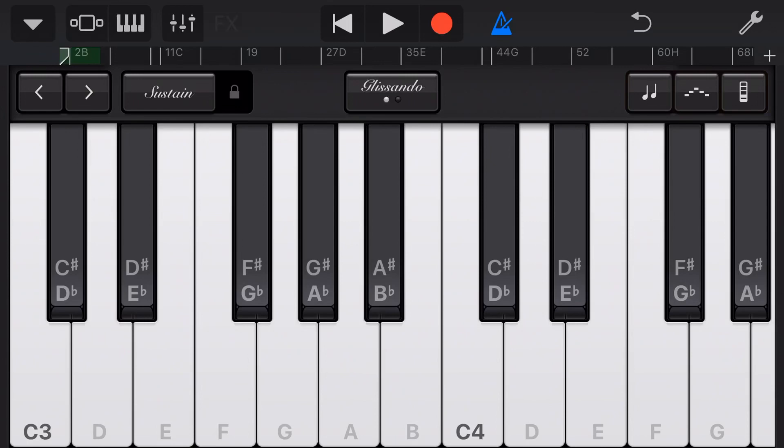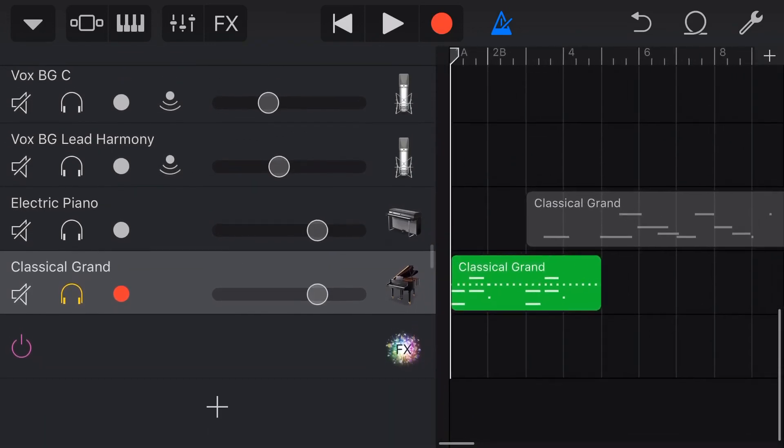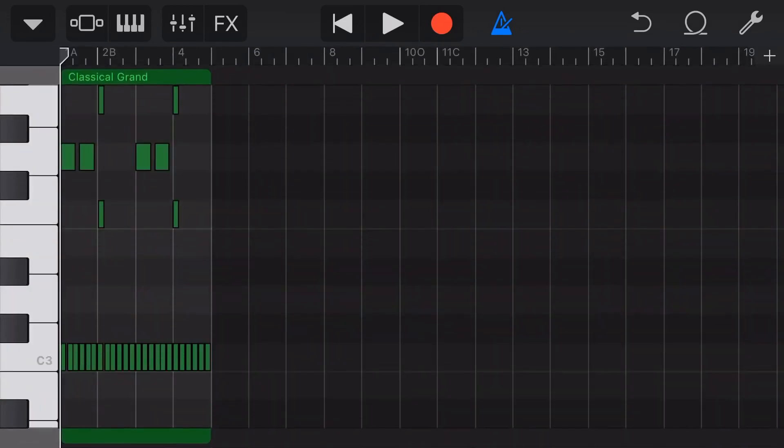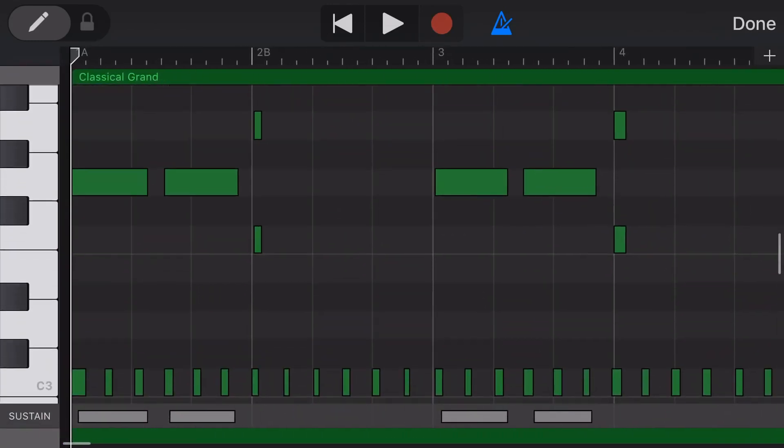So let's tap on the edit view here in the top left to come over to our track view. And now we can tap on the track, tap again and tap Edit. And here we are in our piano roll view so that we can start editing this particular piano part.